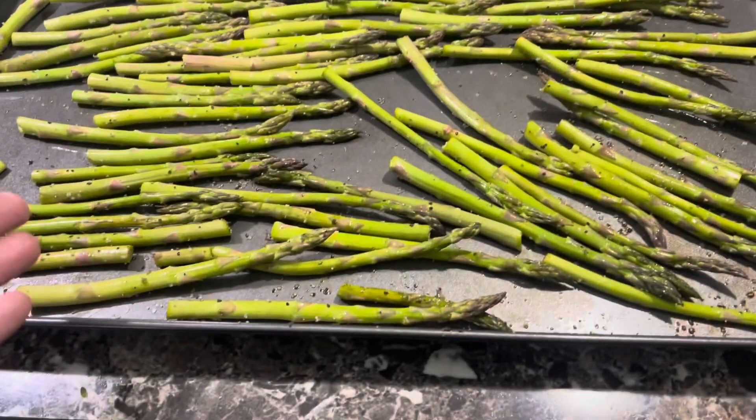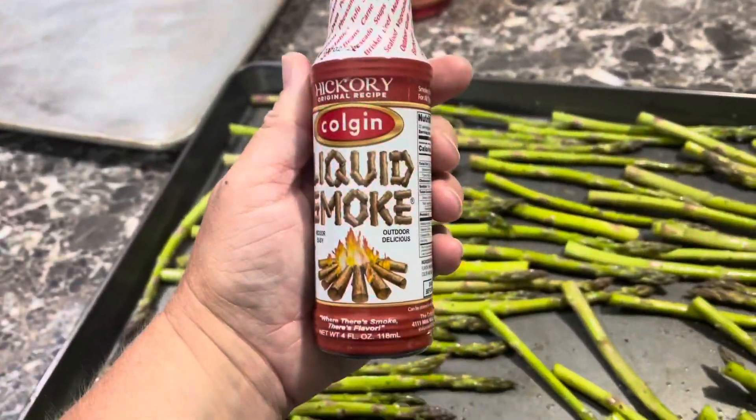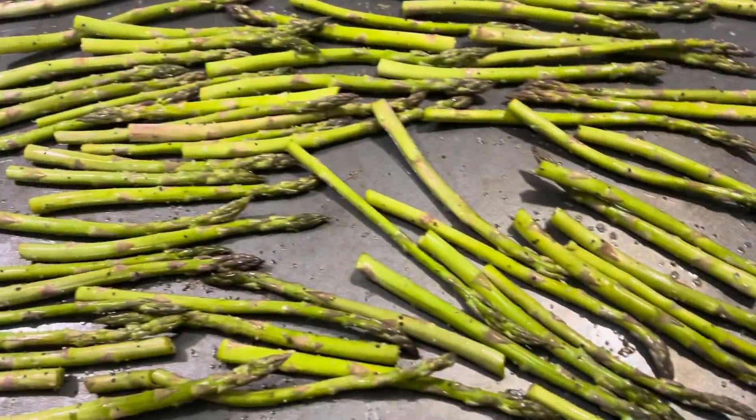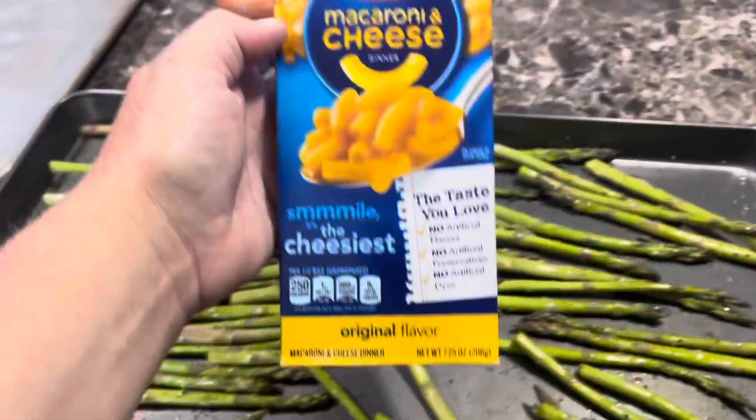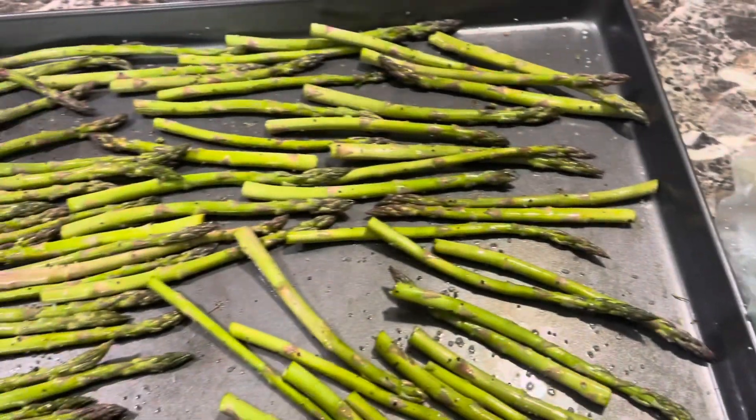I just cut up the asparagus, seasoned it with salt, pepper, and a little liquid smoke because I'm cooking everything inside — I'm not going outside today. And sometimes you just got to keep it simple, like a box of Kraft macaroni and cheese. We love it.